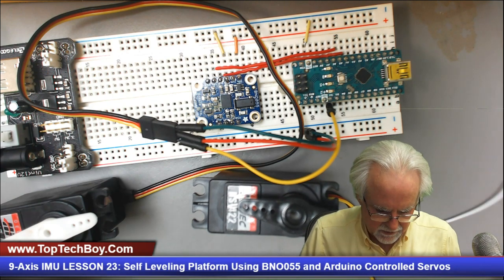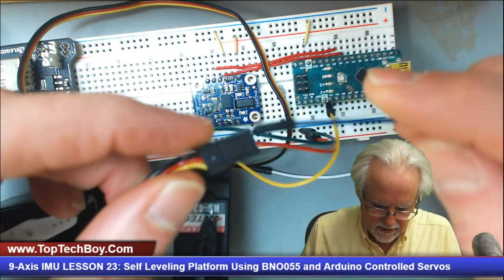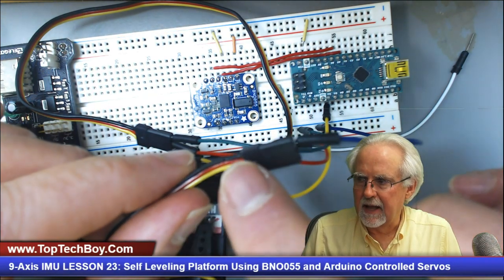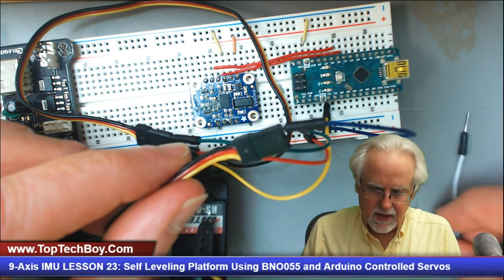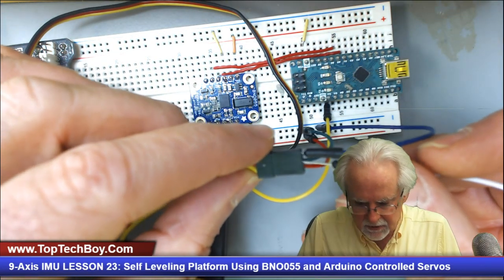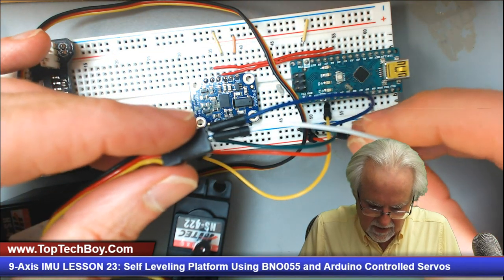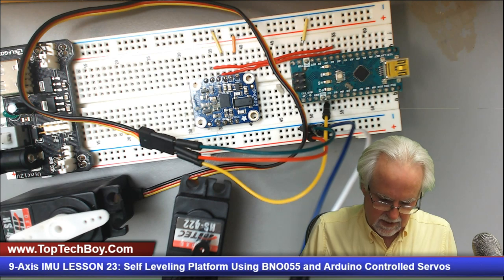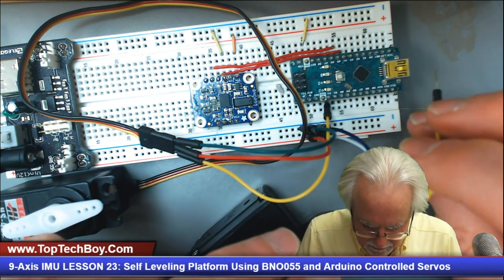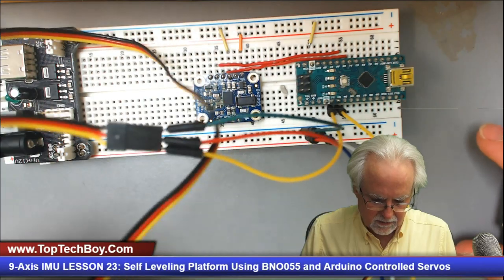Now let's get the other servo hooked up. I'm using a blue wire as ground connected to the ground rail, white going into the middle red pin connected to power, and another yellow wire for the control. It's always better to coordinate wire colors — black for ground, red for power, yellow for signal — it makes debugging much easier on complicated circuits. This second servo control pin I'm going to put on D3, so digital pin 3 is one servo and digital pin 2 is the other.